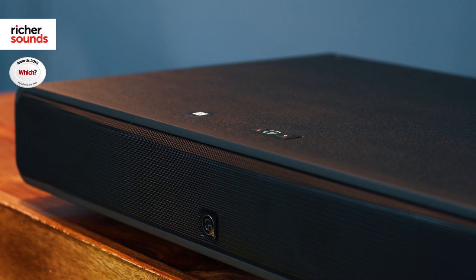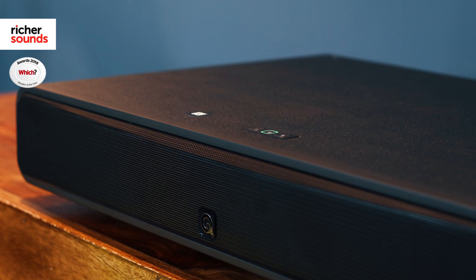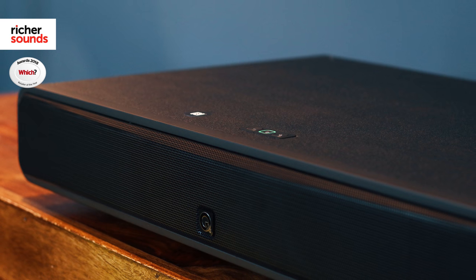The M2's compact dimensions — it's just 55 centimeters wide and just over 9 centimeters in height — are even more impressive considering that Q Acoustics have also managed to squeeze a subwoofer into the casework. The inbuilt subwoofer keeps things a lot tidier and offers much better low-end response than some sound bars of a similar size. With a dedicated driver and its own amplifier, the inbuilt subwoofer makes music and movies come alive.